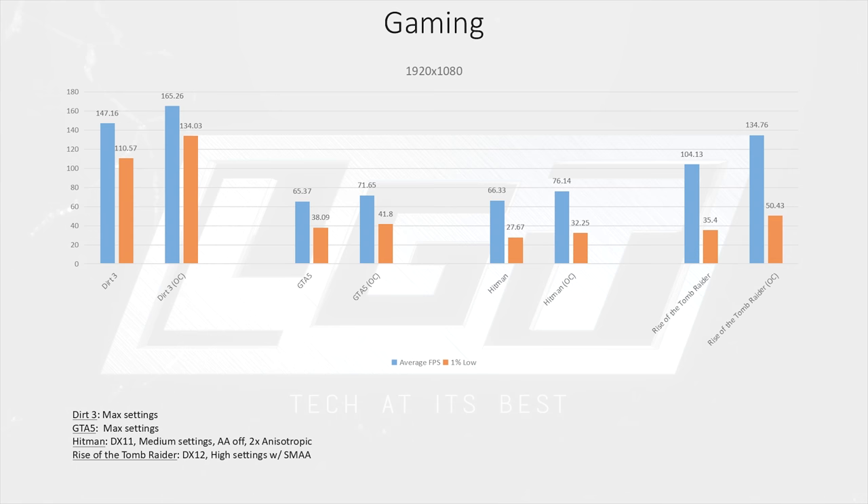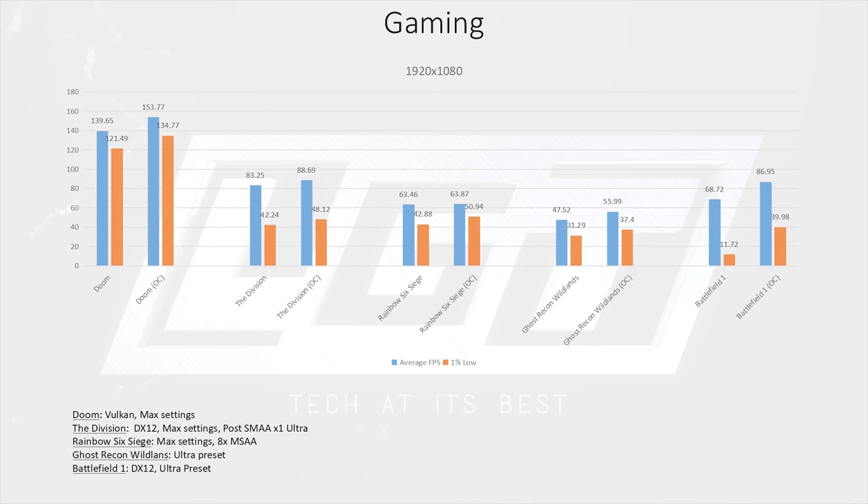In Doom, we chose to use the ever-popular Vulkan API. Most agree it helps performance across the board, though AMD's graphical architecture shows better gains than NVIDIA. The game is very much playable on the 1300X, overclocked or not. In The Division, we were able to run DX12 without issue — another very playable game for this CPU, even at max settings.